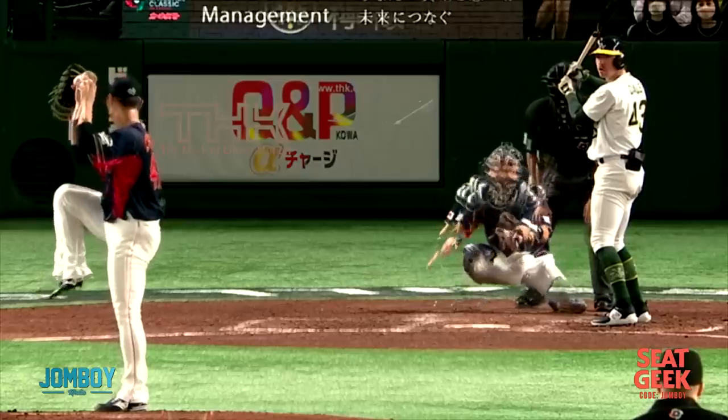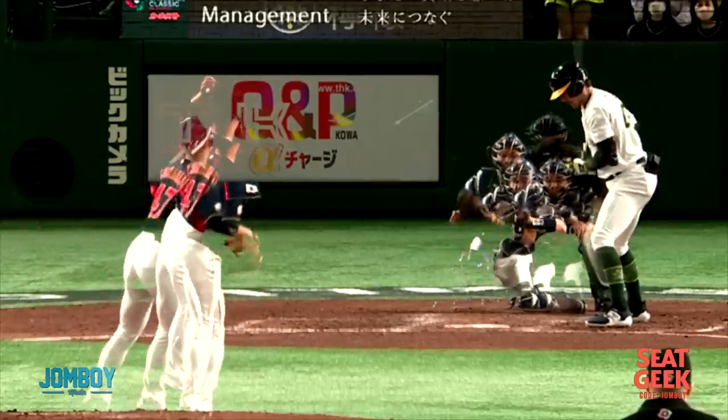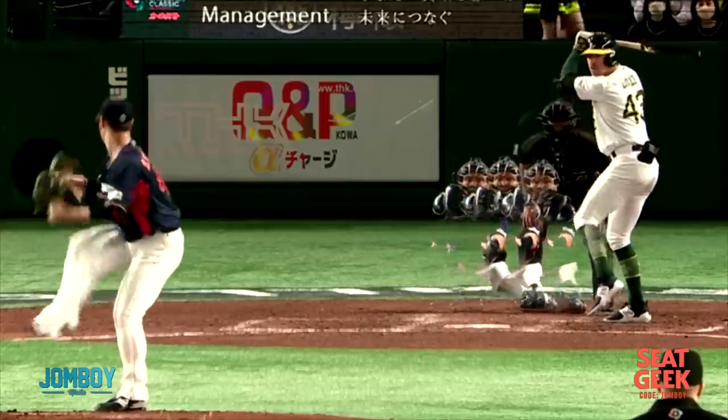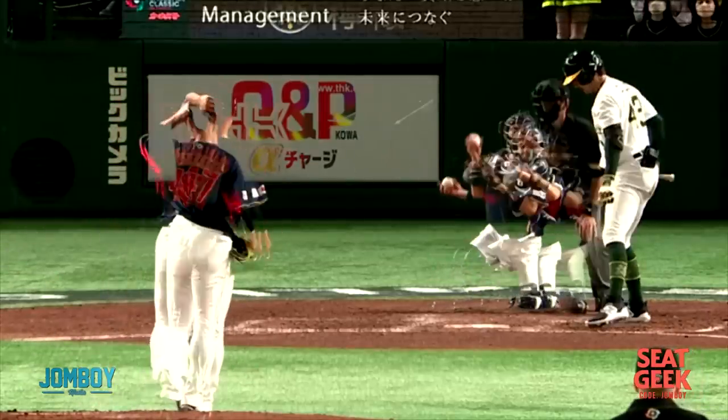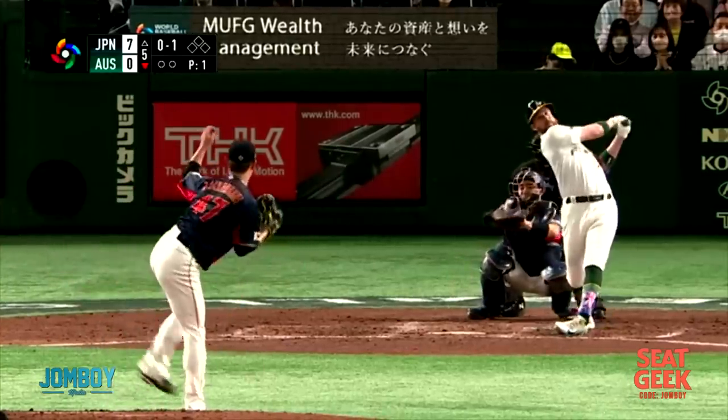I just never really seen a pitcher do this before, so I wanted to look into it and brush up on my Japanese, and I found the answers I was looking for. Here's all three of his pitches in this game against Australia — fastball, curveball, slider. Pretty nice. To have that much going on in your windup and still be pretty consistent, and make three different pitches — not bad. In this game he pitched pretty well.